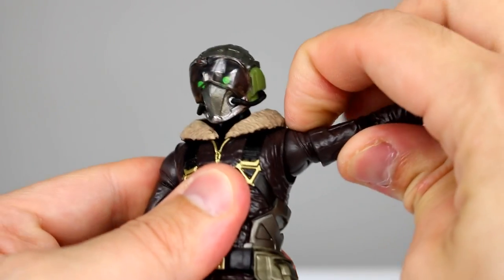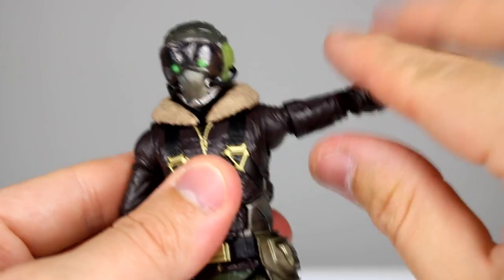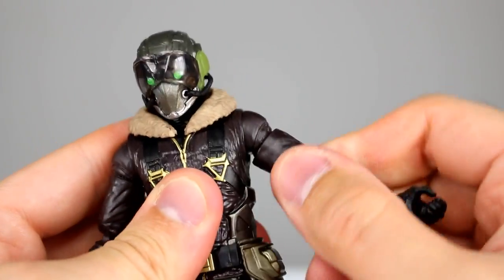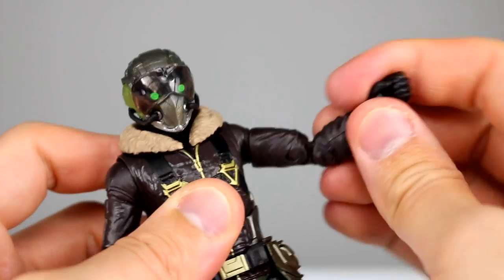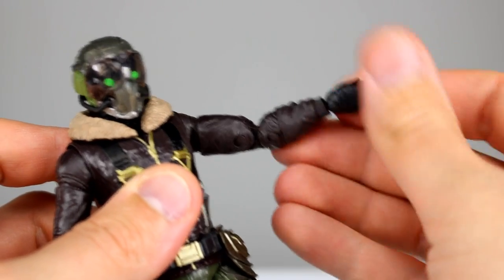We do have pretty good shoulder articulation — goes up a little bit better than horizontal with full rotation, so that's good. Bicep swivel, no issue. The elbow joint works just fine, a little bit better than 90 degrees. For the wrist you have a swivel and a hinge, so pretty much standard there.